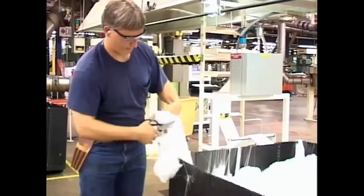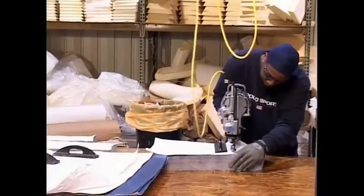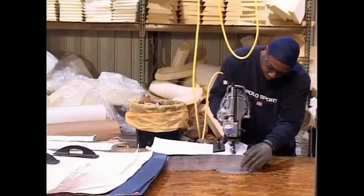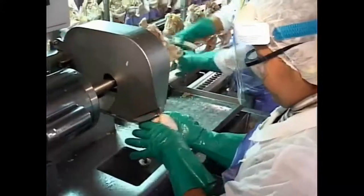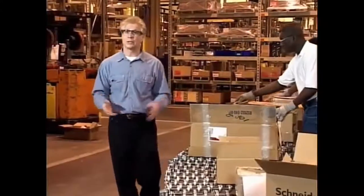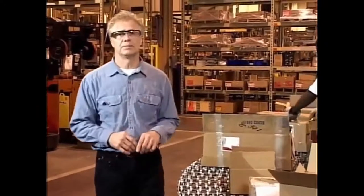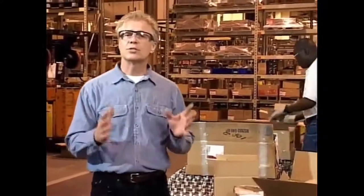Just remember that the same leverage that allows us to cut tough material can quickly sever fingers as well. Blades can also be connected to a power source to aid in cutting, such as this fabric cutting knife or this meat cutter. There are countless types and styles of cutting devices, and while each may have a different shape and function, they all have one thing in common: the ability to cause serious injury when used improperly or in a careless manner.